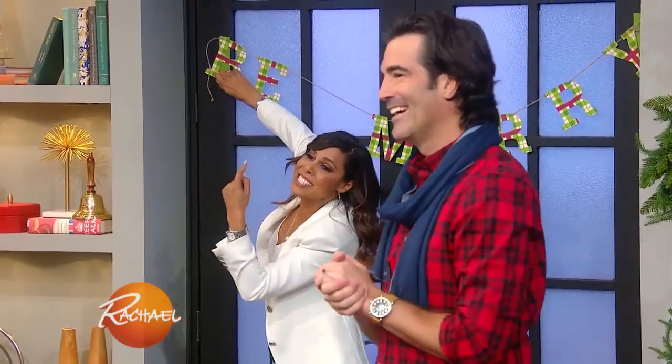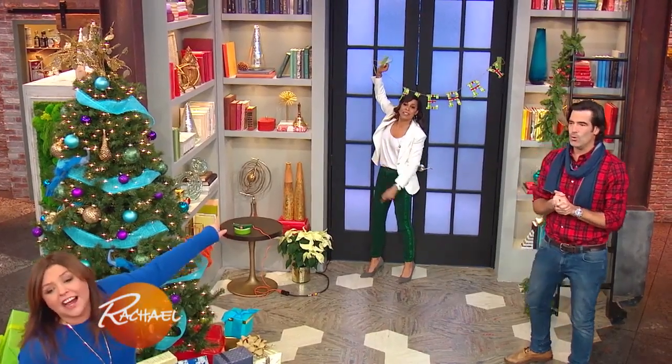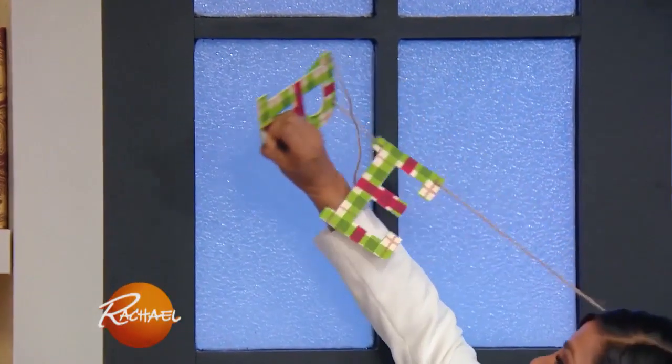But look, Rachel, here's the best part. You can pull it off, just when you're done. Pull it off with the painter's tape and it really was a good tip. Thank you, friends.